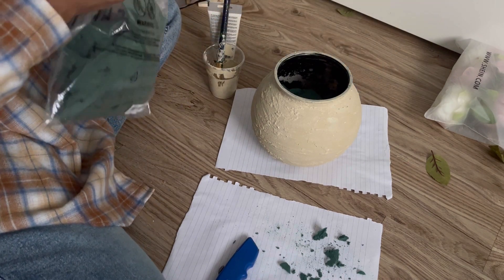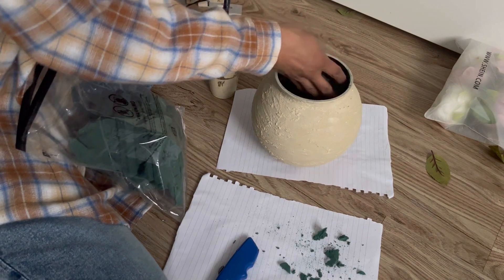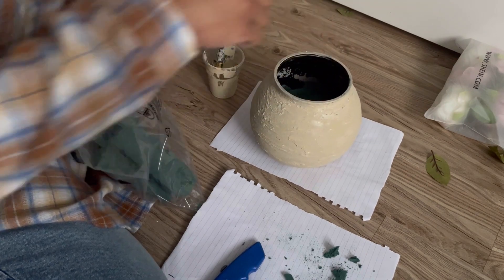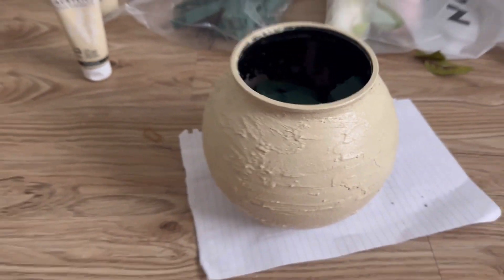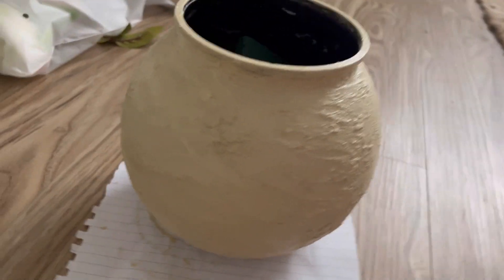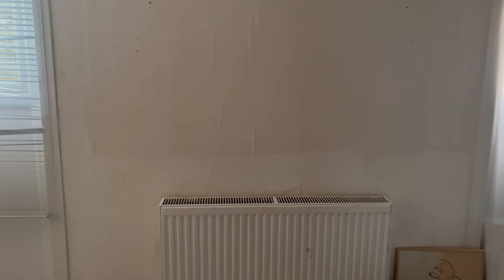I might add some more. This is what it's looking like now the next day - I've just actually gone over it once more because it did have a few patches. Once that dries in about 15 minutes that should be all right and then I can start putting the flowers in. Before I put my new shelf up with the new vase I've done, I'm going to have to paint this wall - a mirror used to be here before, which is why there's a gap in the paint, so I'm just going to go over this wall.